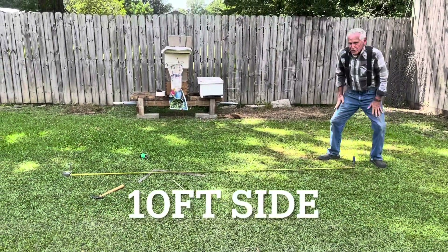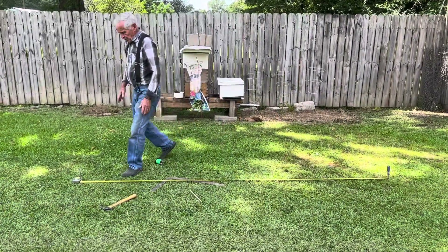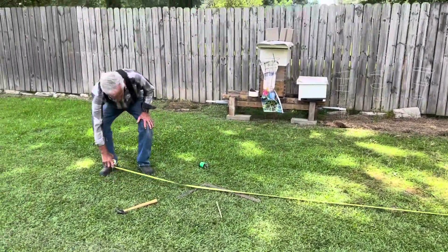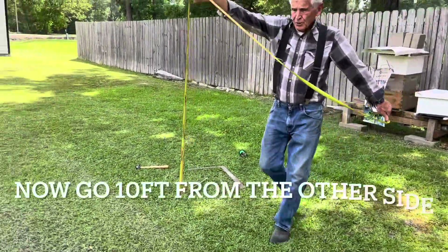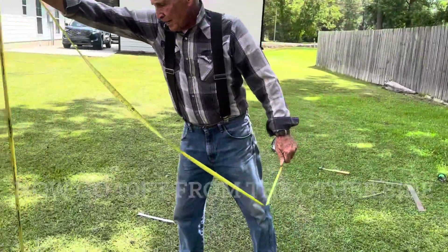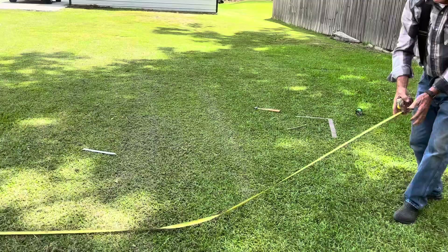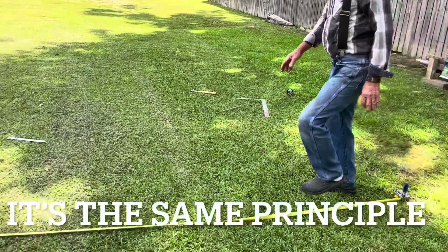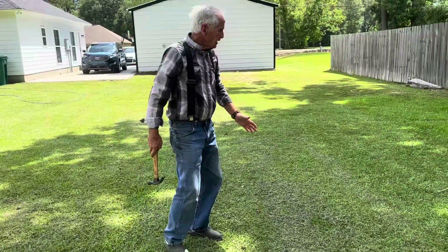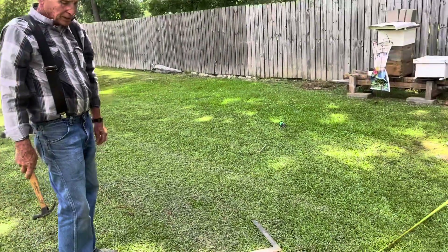Ten foot side right there — one side. Here comes the front part. I'm going to go ten foot the other way; I'm going to do a ten by ten. It can be a hundred by a hundred, it don't matter — same thing. Basically you've got a ten foot line and a ten foot line.